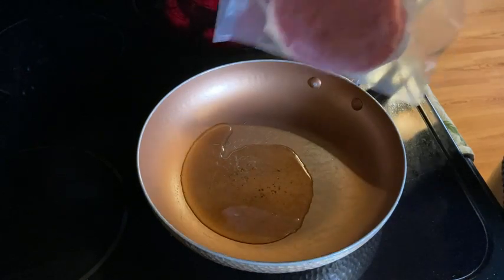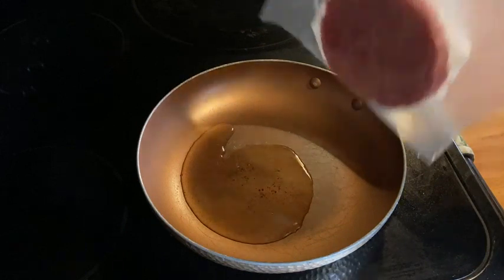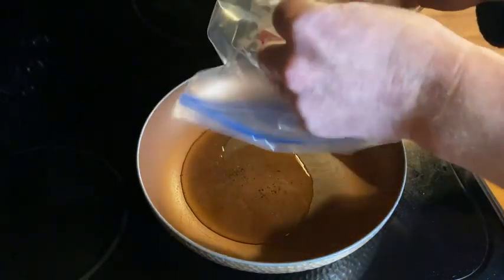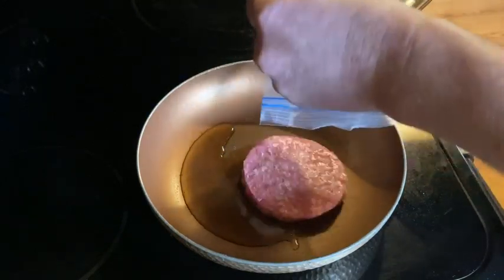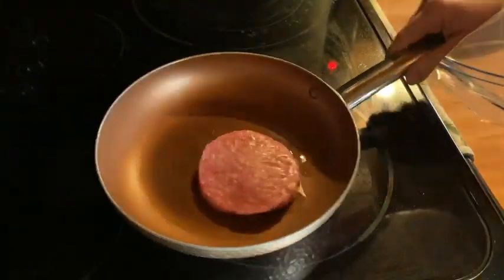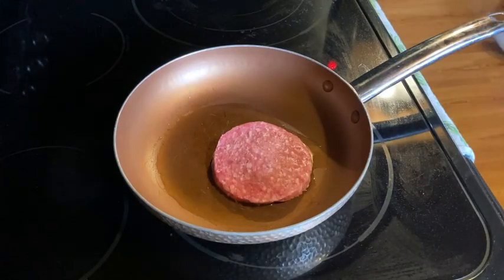Now this burger, which I'm going to cook on this pan with this oil, is not being done in the best way. This is not the best way to do it because my burger is actually frozen. You do want to defrost your food, your burgers, before cooking them. It just makes it a little bit hard to cook, but you can still do it this way. I am starving and I don't have time to defrost.